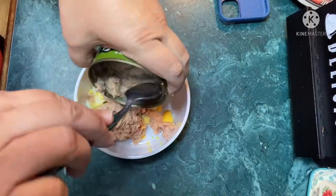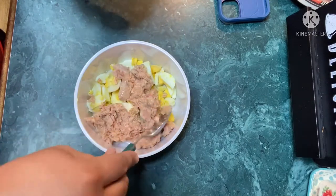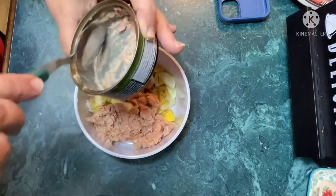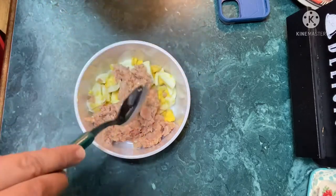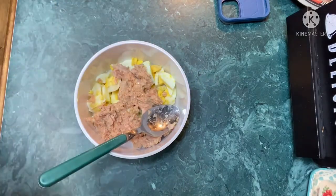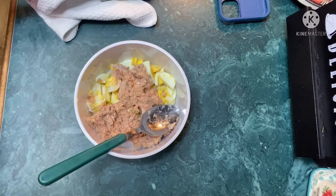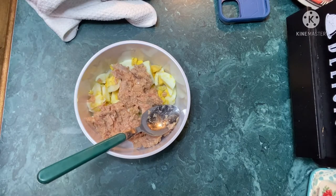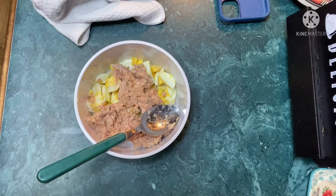I like using a nice quality tuna when I make my tuna fish sandwiches — it really does make a big difference in flavor. I'm not going to add sweet pickles to the mix because I'll put them on my sandwich separately, since Sam doesn't really care for them.